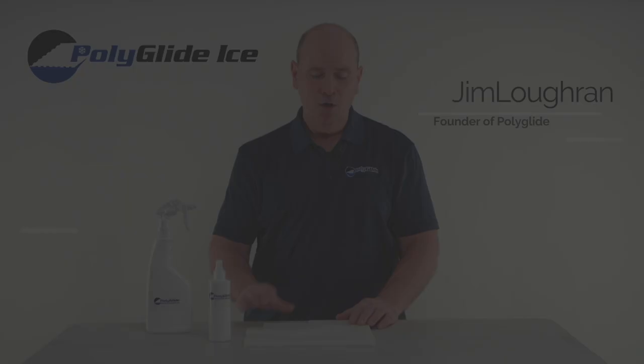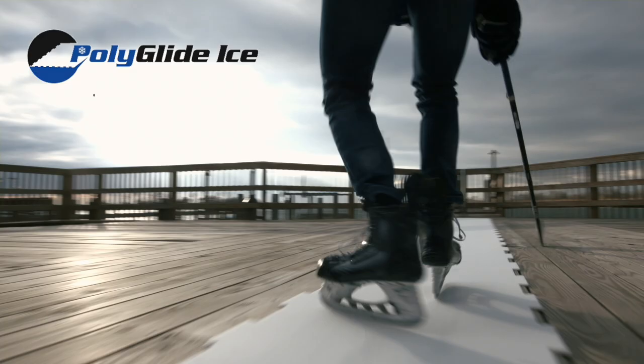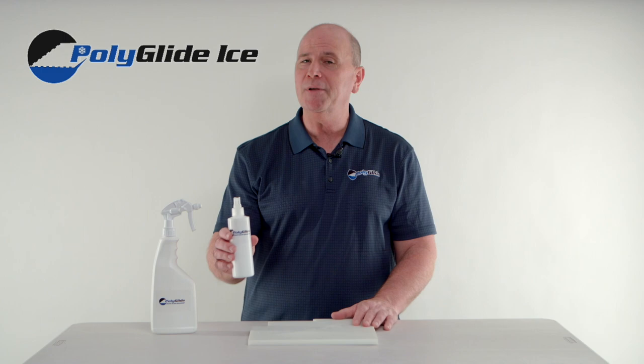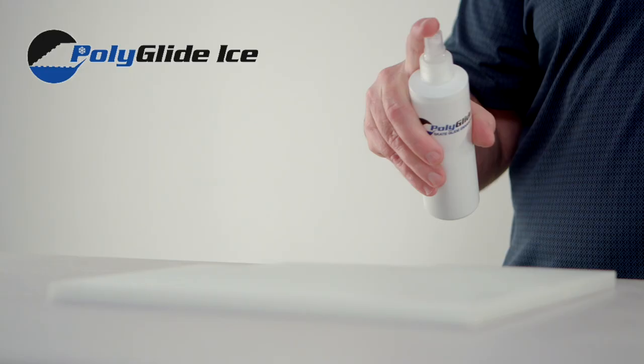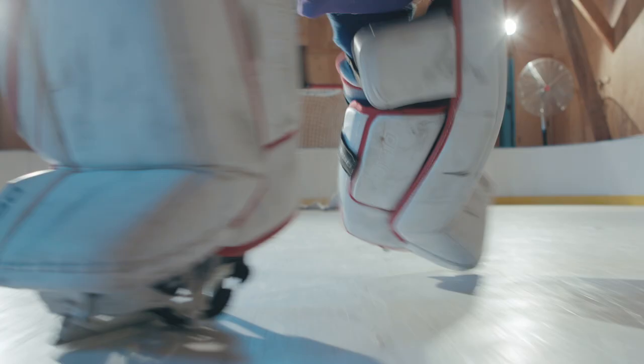What type of maintenance is required for synthetic ice? All synthetic ice surfaces — infused and non-infused — must be kept clean to obtain optimal performance and glide. Non-infused surfaces require a light application of glide enhancer to prepare the surface for ice skating. You will know it's time for cleaning when you start seeing discoloration on the surface or dirt buildup.